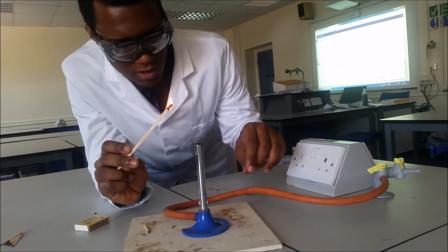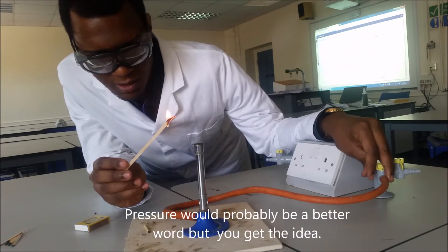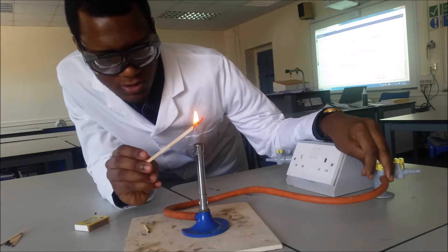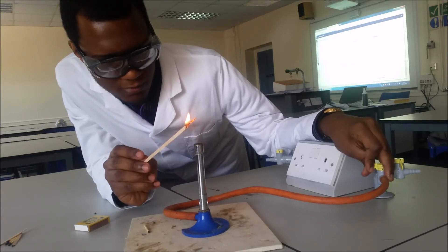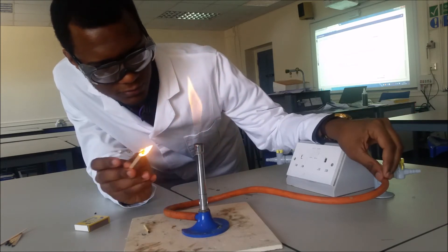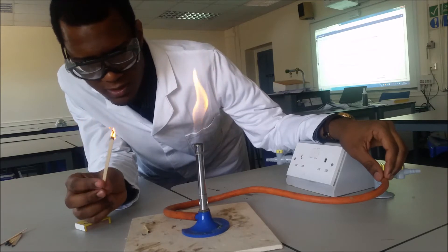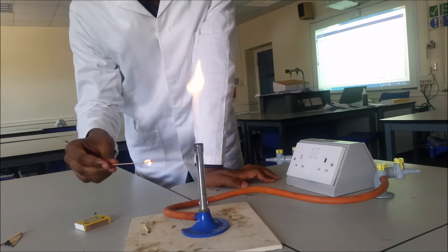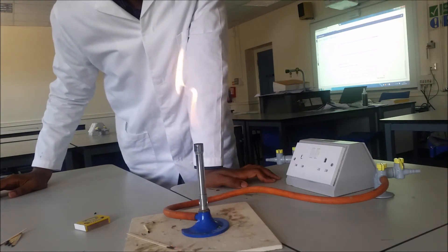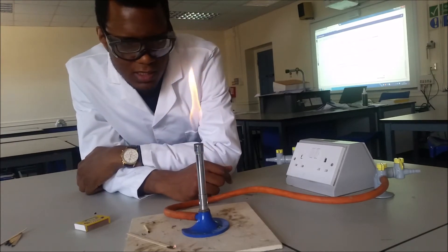It's very important that the air hole is closed for two reasons: one, because the gas comes out at such a high speed that you're going to struggle to light it; and two, you need to be able to see the safety frame once it's lit. Make sure you hold the splint above the chimney and then turn it on. Never try to extinguish the splint by poking it around — just put it down gently on the heatproof mat, which will put the flame out safely.